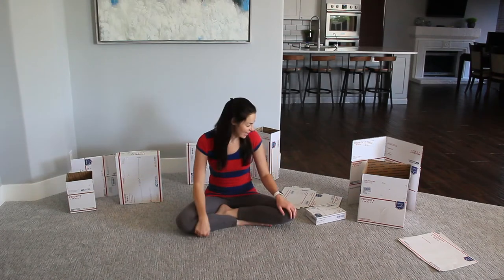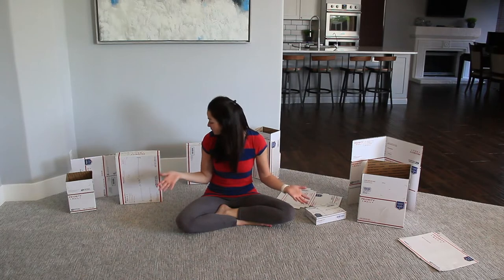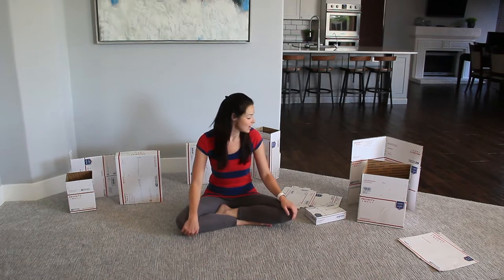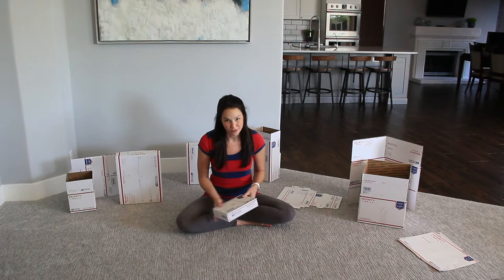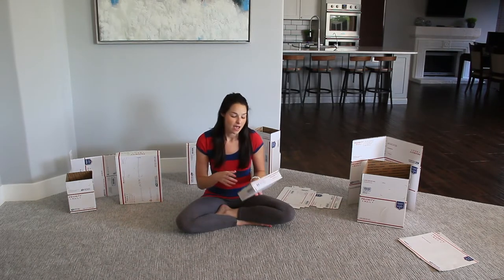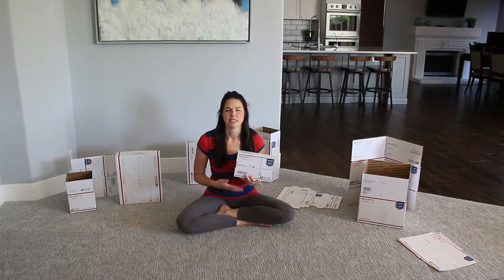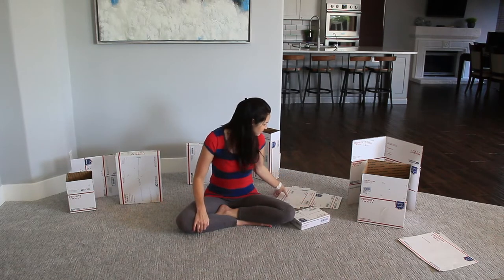Hey guys, it's Jessica again. Today I'm going to show you the differences between all of the different sizes and shapes of the United States Postal Service priority mail boxes. These are the ones that you can get for free at the post office, usually in the entryway or the lobby, or you can order them online in bulk and they'll send you a pack of 10, 15, or 25. So these are the different sizes.